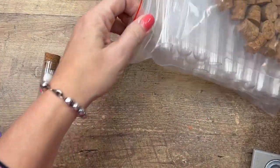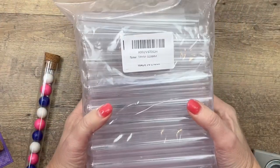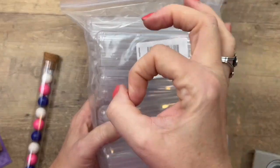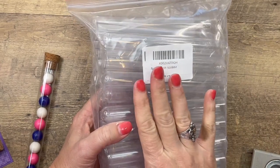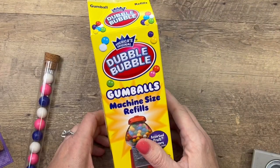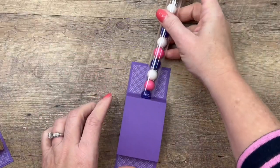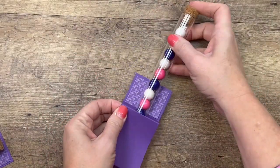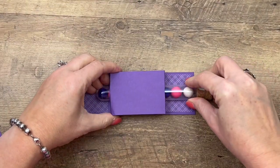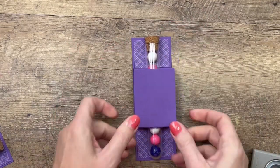Now let me tell you about the test tubes. These test tubes are from Amazon — I used to have to order test tubes from a science company, but now you can just get them from Amazon. I will post a link to these. They come in different sizes and different widths, but I'll post the exact ones I bought. I also ordered Double Bubble bubble gum in all colors, and I use the colors to match our project. It's going to slide into your holder just like that — it's a tight fit, but that's good because we want it to hold the test tube in place.